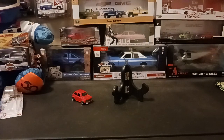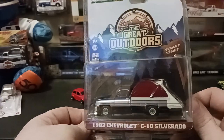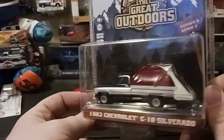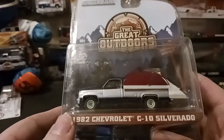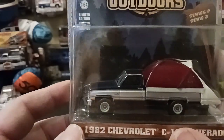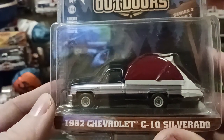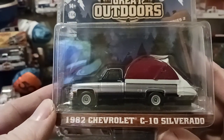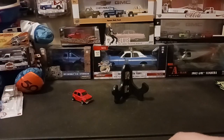Next we're going into Greenlight. This is not the one we're opening, but out of the Series 2 Great Outdoors, I picked up the 82 Chevy C10 Silverado with the truck bed camper tent on it. Really happy to add this to my collection — another 41-year-old vehicle that I'd love to have. I'm a big truck guy. It's like a black and silver color, maybe, or a dark blue — that's what it looks like to me. Really happy to add this one, that's the 82 Chevy Silverado C10.